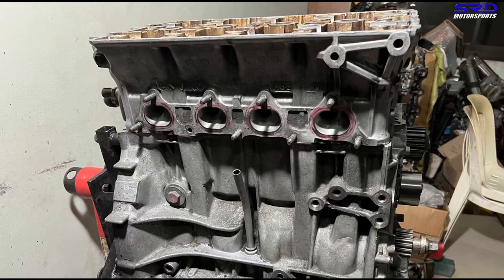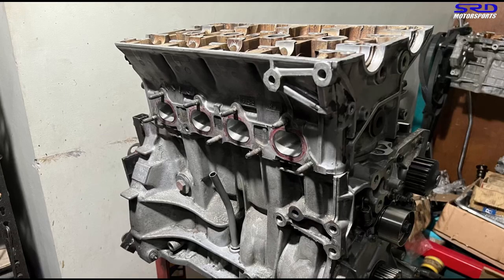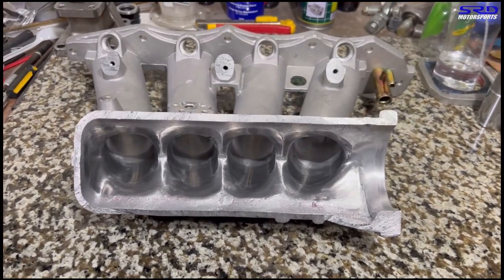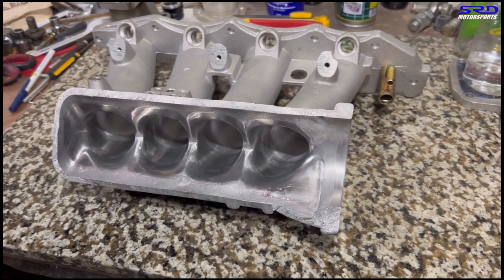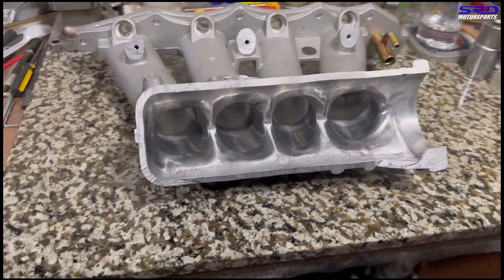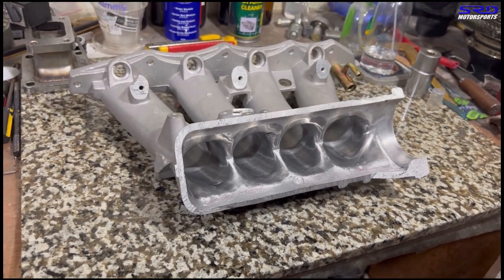But let's look at the engine before we head to the workbench — it's all sealed up and looking really good. Because we're shooting for maximum efficiency and even more improvements, we ported the Skunk 2 Pro Series intake manifold to our current specification. And on this angle you can see the port finish on the intake manifold.